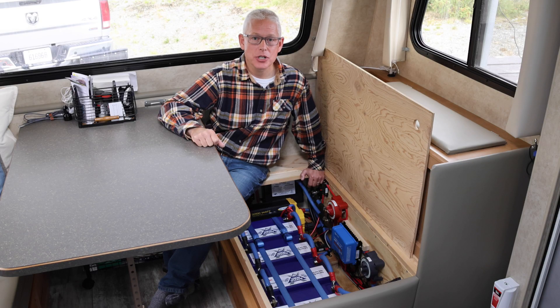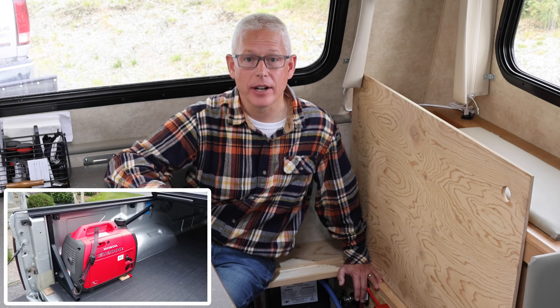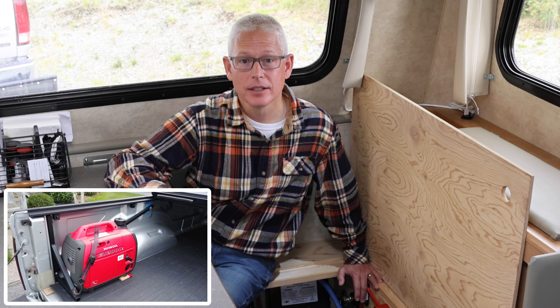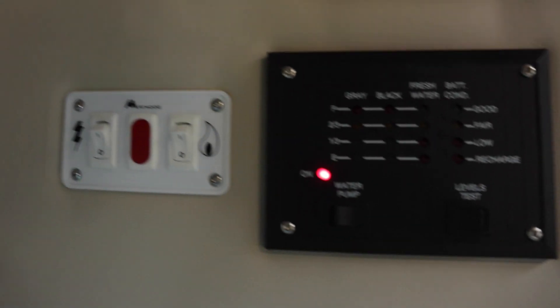The third method we have is charging from shore power — of course, that only works at campsites that have electric. And finally, and only as a last resort, we have our generator. We have a 2,000-watt Honda generator that we keep in the bed of our truck. And just because I know we're going to get the questions — yes, it will run the air conditioner. We're currently on our 11th night in a row of camping with no hookups, and look, our batteries are still at 88%.